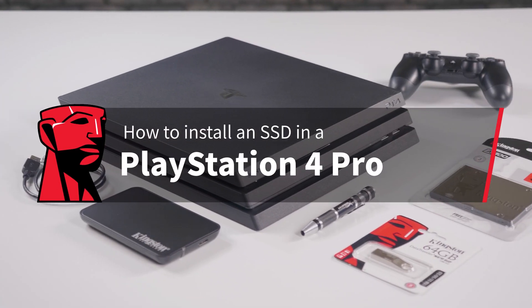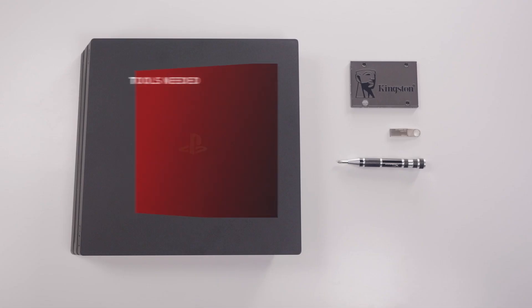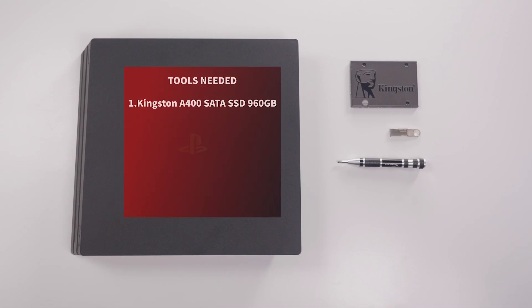In this guide, we will walk you through upgrading your PS4 Pro with an SSD. Here's what you'll need: a Kingston A400 SSD 960GB, a Phillips screwdriver, and a USB flash drive.